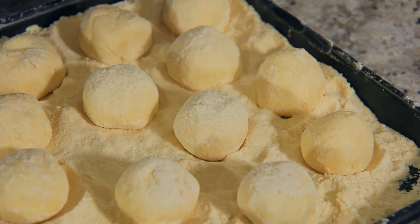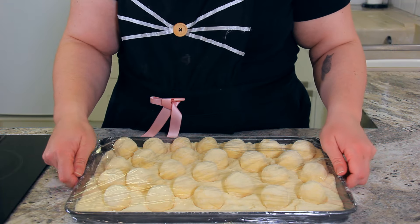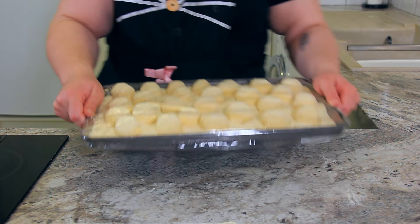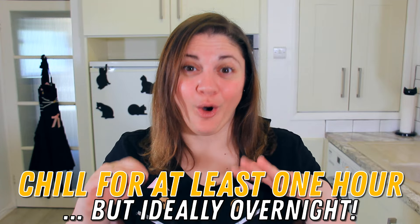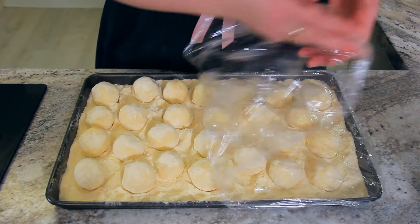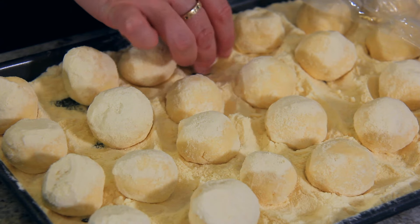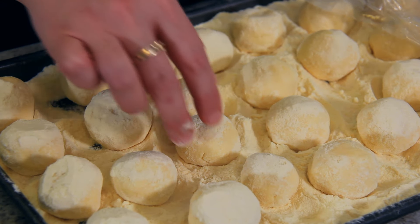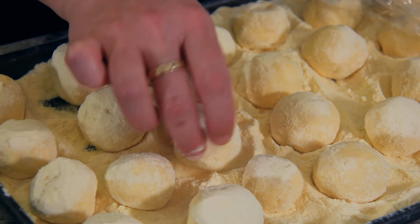Sprinkle the top of your nudi with even more semolina flour. Cover your tray with cling film and pop it into the fridge. You'll want to let these set in the refrigerator for at least an hour, but ideally overnight or even two nights. This creates a skin around the nudi, essentially creating a pasta from the semolina flour and the liquid being drawn out of the cheese. If you have the spare time, at some point during the chilling process make sure to give your nudi a flip — this really ensures they're well coated with that semolina flour and they're not sticking to the bottom, which is especially important if you're leaving them in the fridge overnight.